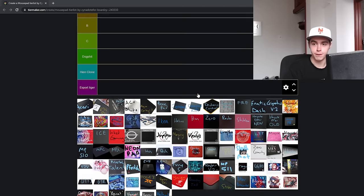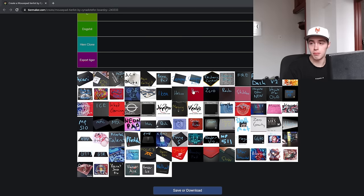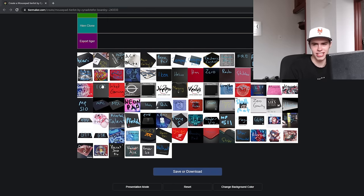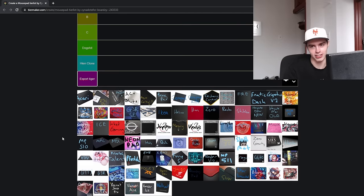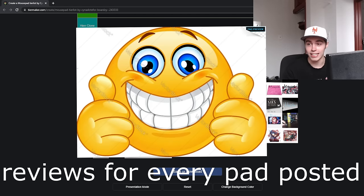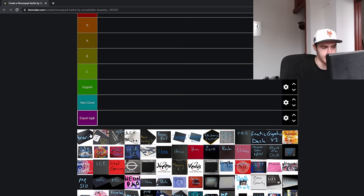Yo, what's good YouTube? It's Boredsy. Few things are guaranteed in life, but one of them is the continued updates of these mouse and mousepad tier lists, so that's what this is going to be. There's like over 85 pads, something absurd, and we do have two new tiers: the Heian clone and the Esport Tiger tier. This is just going to help get some pads out of the way. I will appreciate if this video gets 85 likes and 85 new subscribers. I'm just going to get right into it.